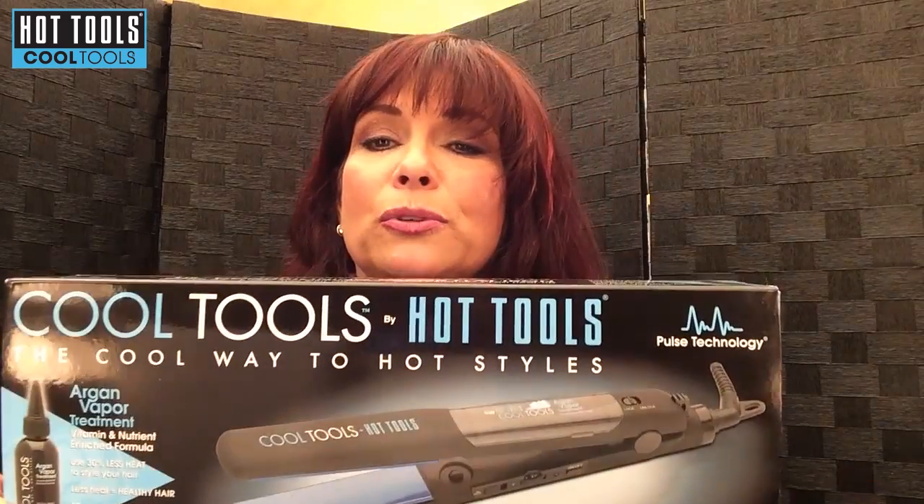This is the box — Cool Tools by Hot Tools — the cool way to hot styles.